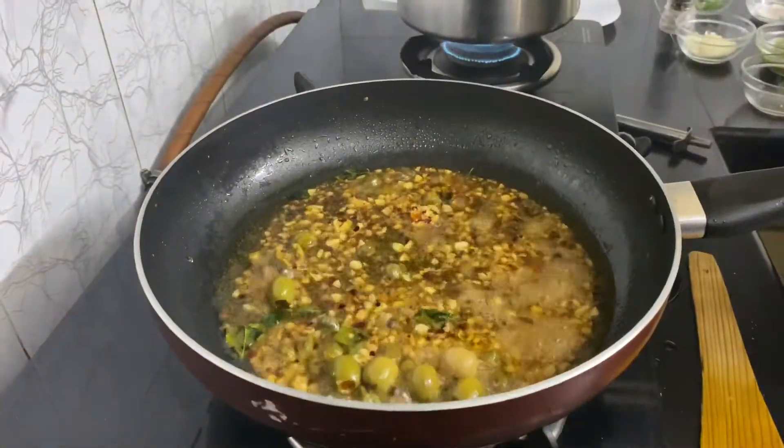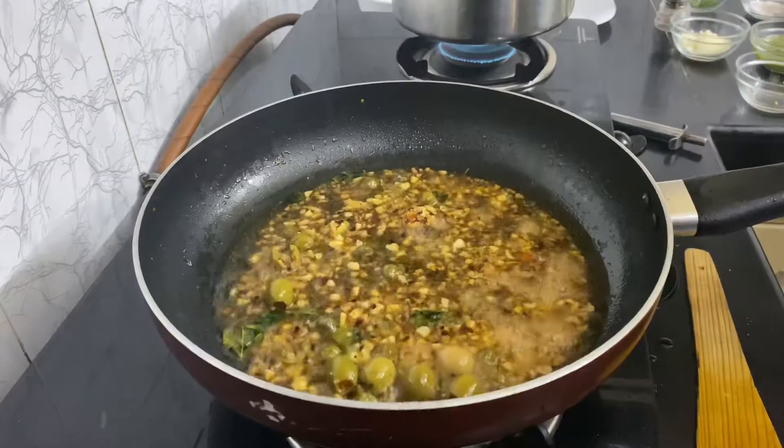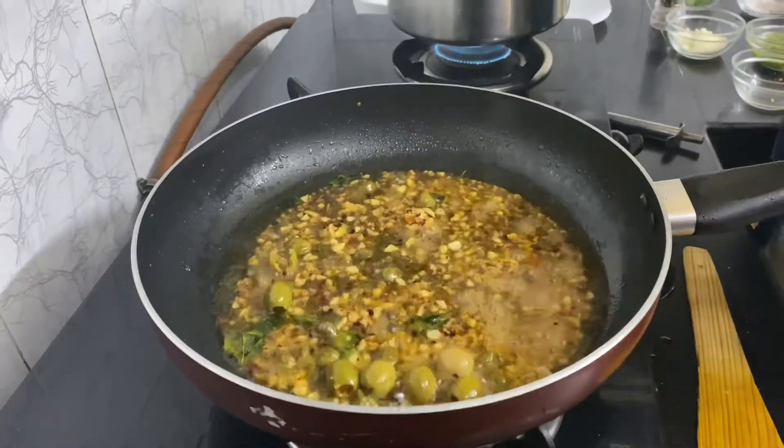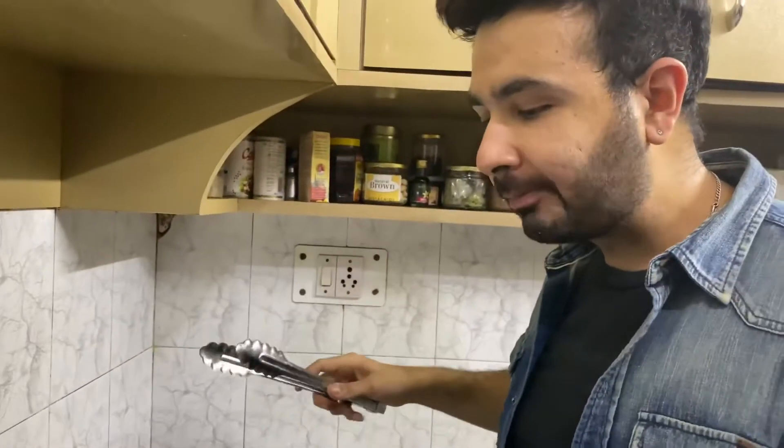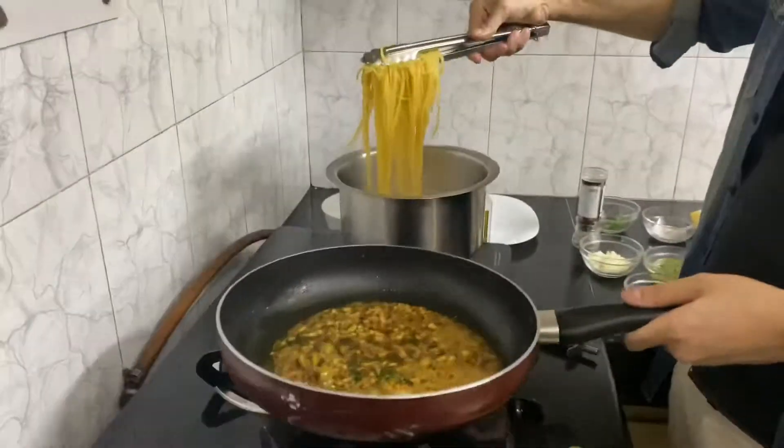In case you want, you can also add some vegetables like broccoli, beans, or snow peas. If you love to eat meat, you can also add grilled chicken, prawns, or other meat as well. My pasta is blanched — I just tasted it — so I'm gonna put my pasta in now.